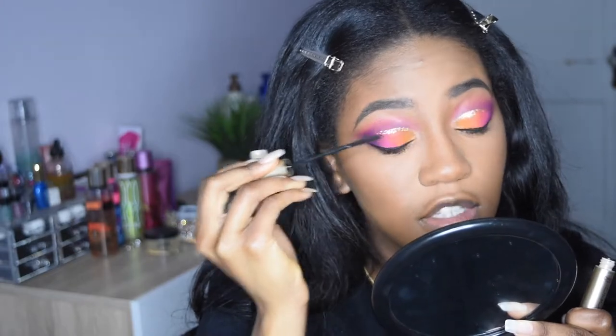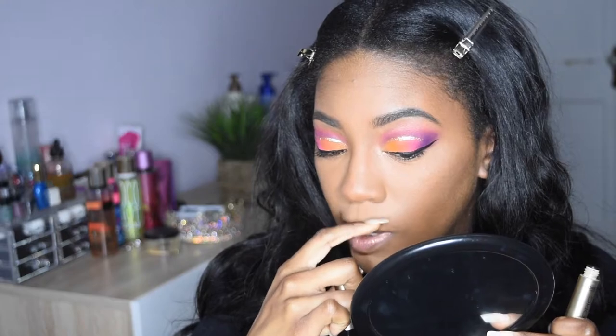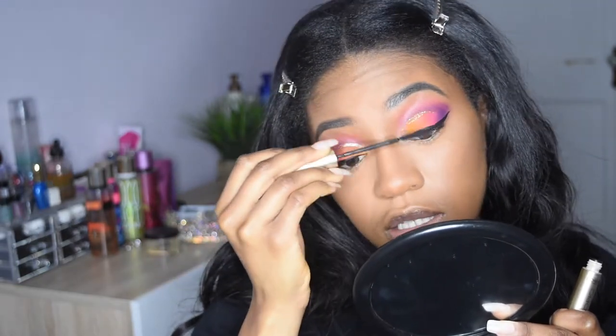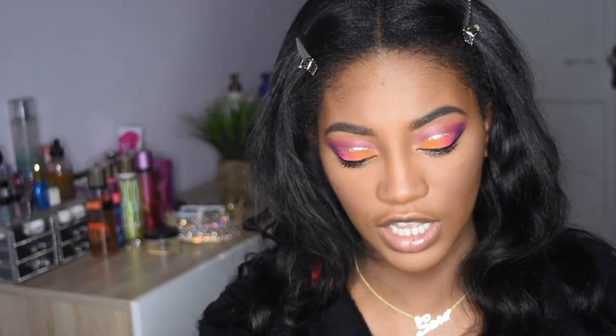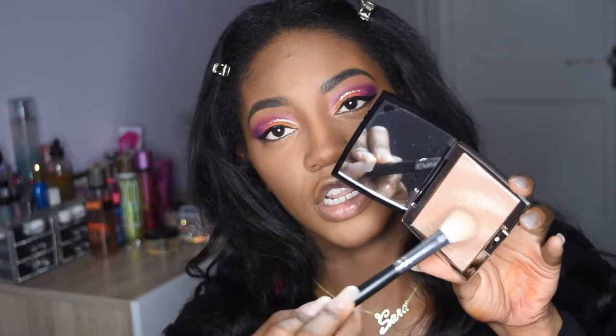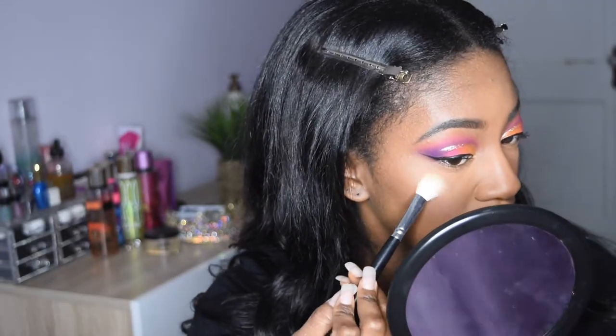Obviously I'm going to be adding fake lashes. I don't do a makeup look without fake lashes unless it's a really natural look — my lashes are teeny-weeny. I'm going to add the Amrezy Highlight as well. The first layer of the Amrezy Highlight, because you guys know already that I highlight in layers. It's so pretty, this is really nice. I'm going to apply some of that to my cheeks.